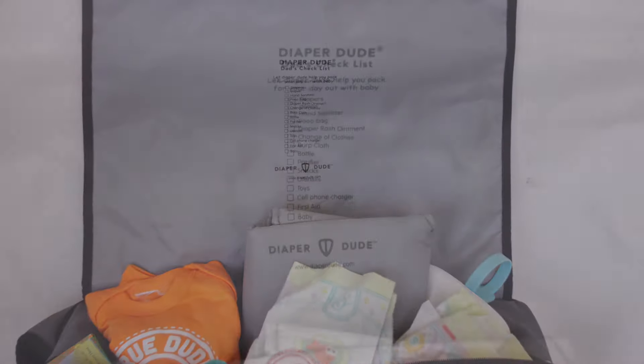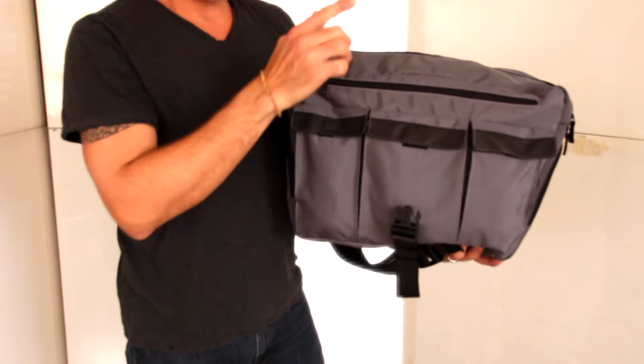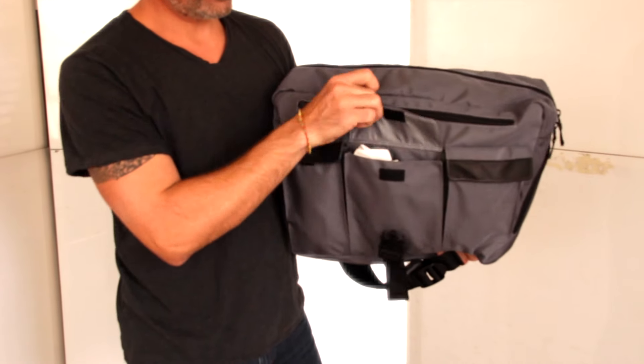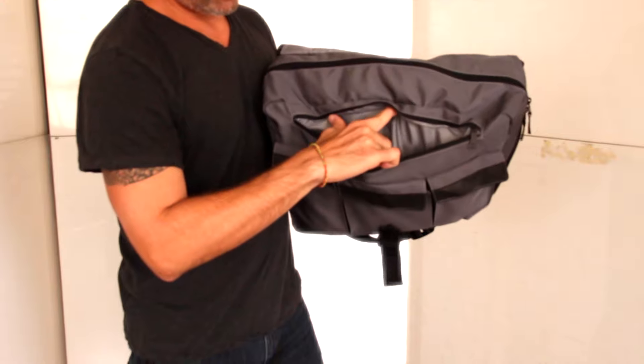A Dad checklist is included under the main flap so Dad can always be prepared. Three exterior Velcro closure pockets are perfect for utensils while a large zip-closed pocket is great to hold food and snacks.